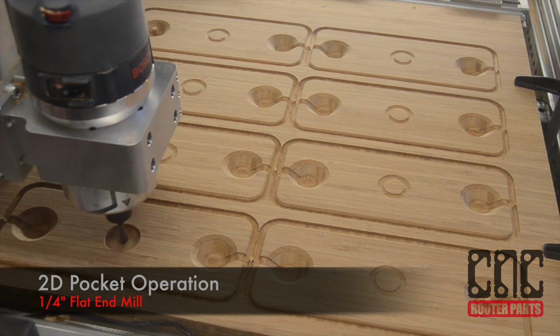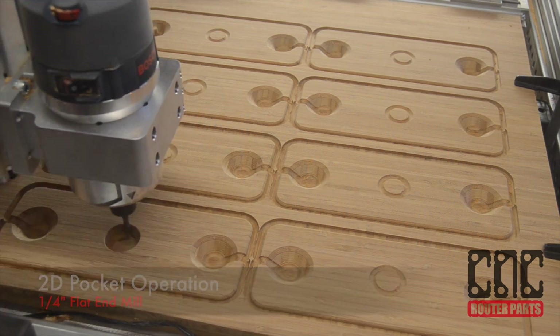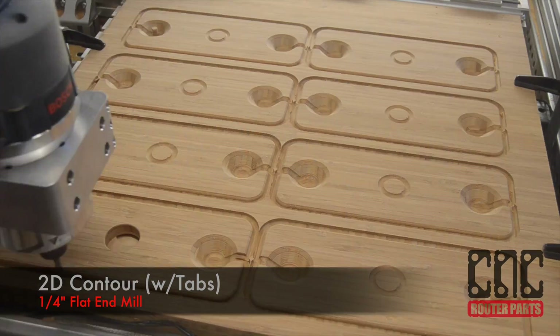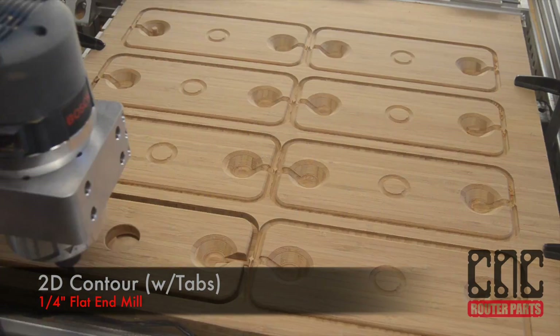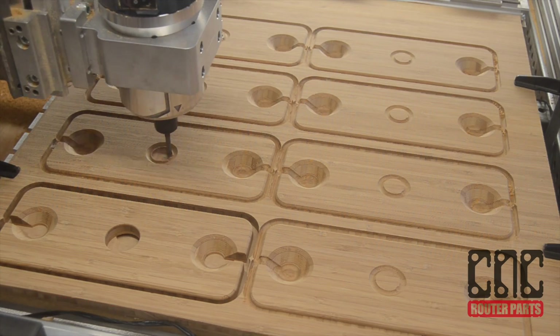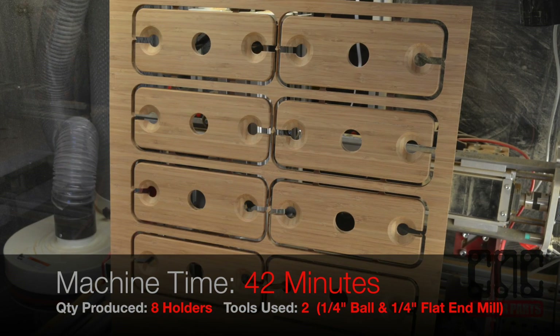Our 2D pocket operation will remove all the material from the central hole feature, and the contour will cut out the overall shape of our wineglass holder. The tabs left after the operation will keep the wineglass holder secure. Using very conservative feed rates, our machining time was 42 minutes for 8 wineglass holders.